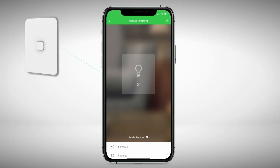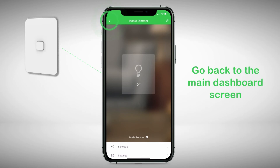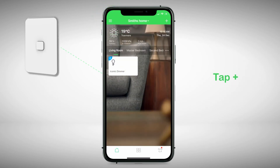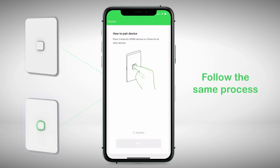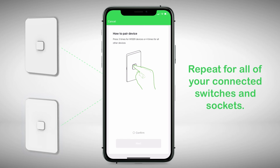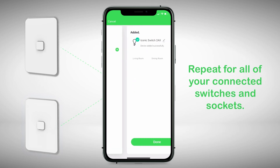To pair additional connected switches and sockets, go back to the main dashboard screen. Tap the plus symbol in the top right corner of the home screen, then follow the same process. Do this for all remaining devices until all are paired into the app.